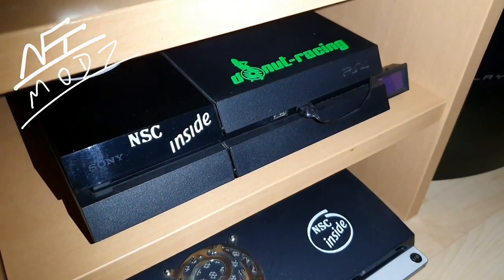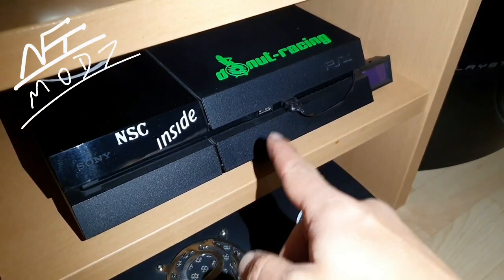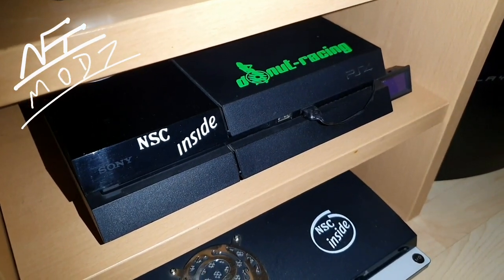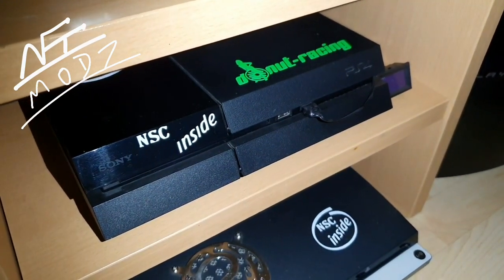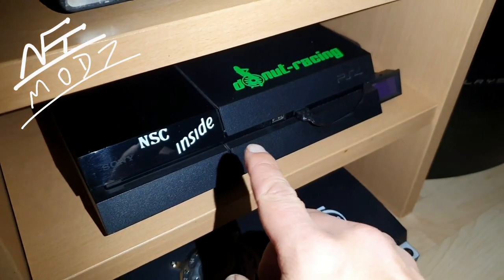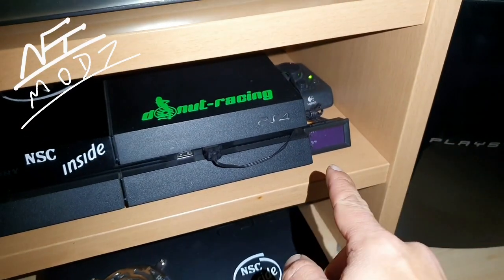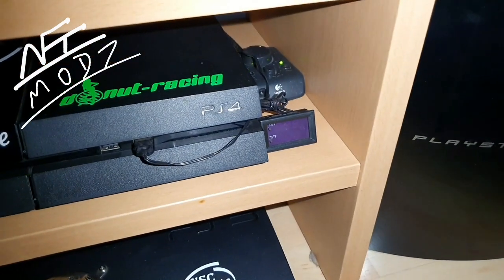This PlayStation is really great and the people that have been following my channel for a long time, they know what I have done here already. This PlayStation 4 is already modified — I have done a great case modding. This case has some holes for better airflow, some great LED lights, and of course a temperature sensor, which I made so I can control the temperatures.